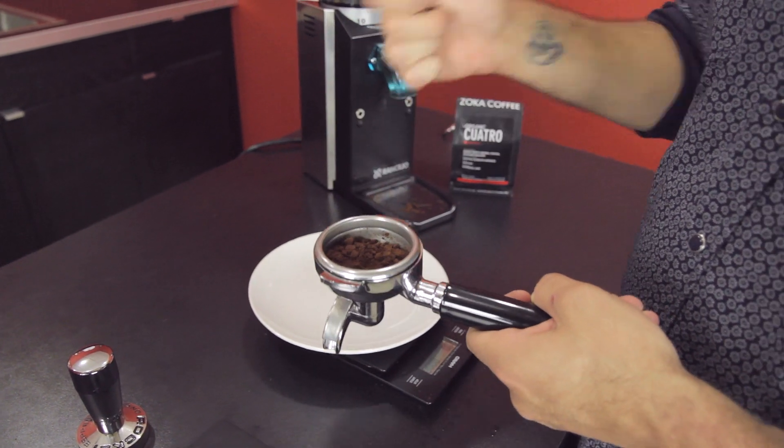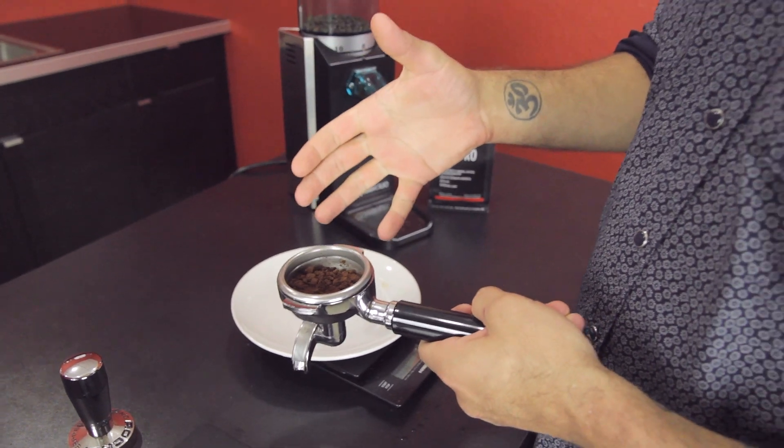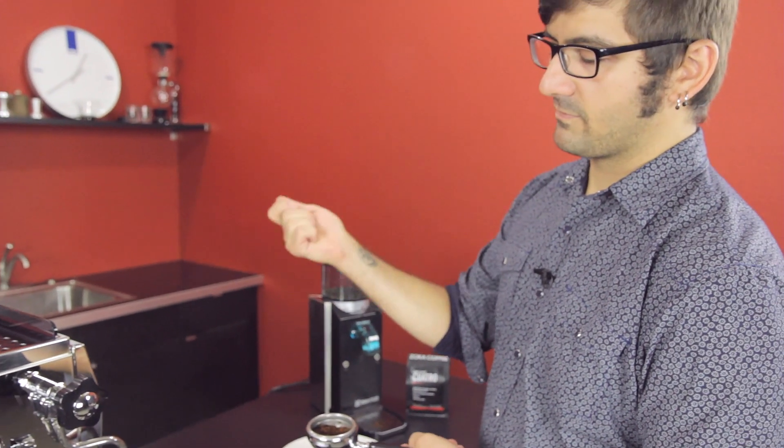If it's for yourself that's fine, but if you're making coffee for other people and they're like, 'fingers in my food,' then grind into a cup, take a little fork, a knife, a skewer or something, and just break those clumps apart.